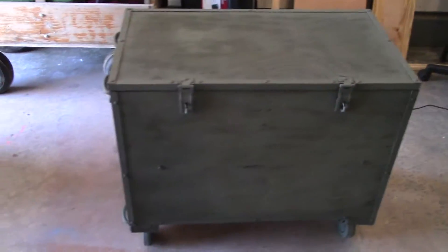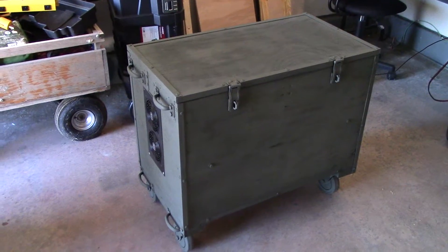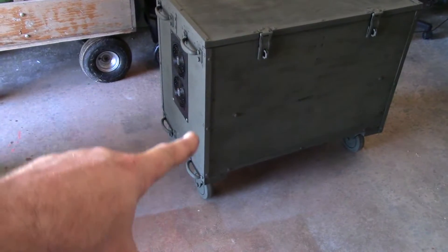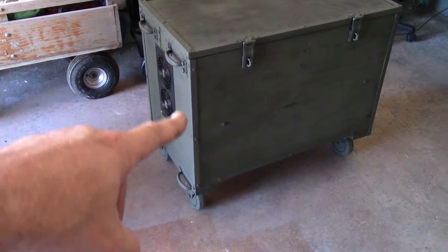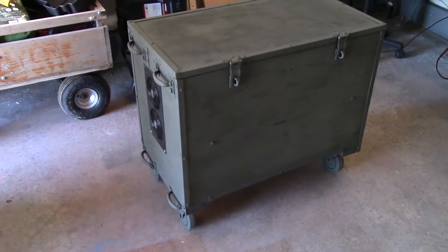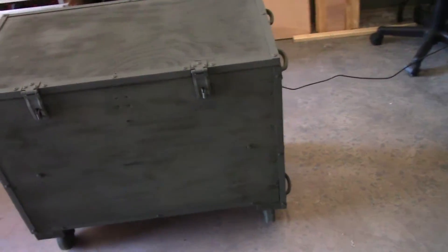That's what it looks like all shut up — all tactical. We used to have these field desks in the military; that's kind of the look I was going for. I took all the metal corner protections and the aluminum trim off before I painted it, then put them back on and painted over everything for a nice finished look.